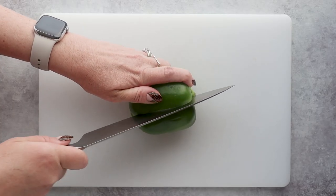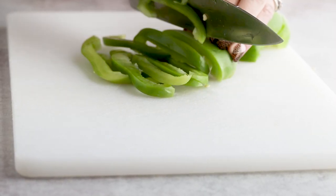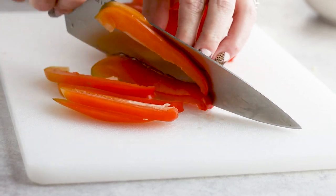Slice up bell pepper and onion. I'm going to use one green bell pepper and one red just to add some color.